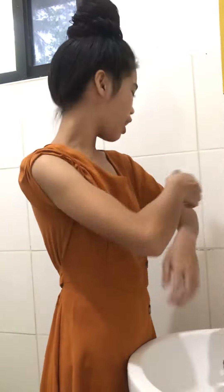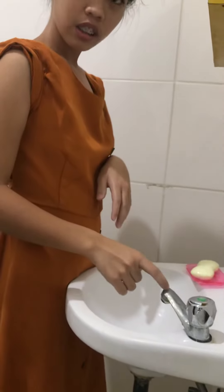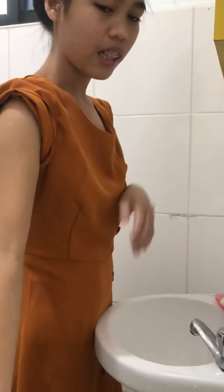Hi guys, today I will teach you the proper way of hand washing. First, roll your sleeves — both sleeves — all the way up. After that, check your nails if there's some dirt or soil in them. All you'll be needing is an antibacterial soap, water, and friction — but that's not a material. We also have toilet paper since we don't have a paper towel, so I'll be using toilet paper.